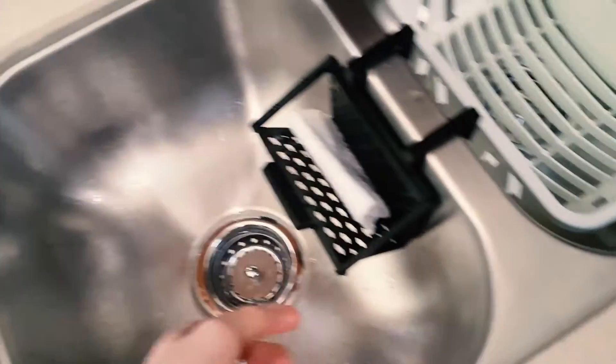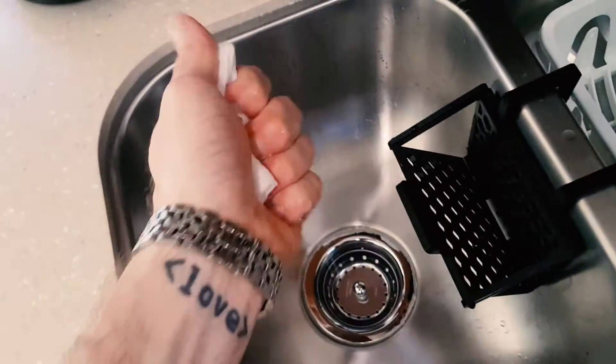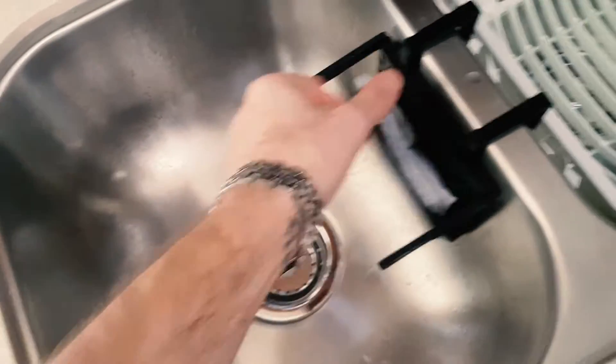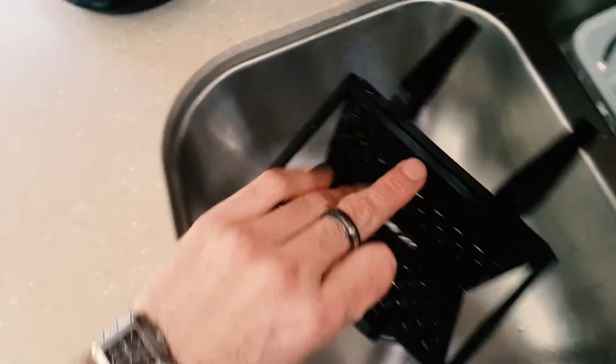That's fantastic. So you have your wet sponge, you stick it in there, you squeeze it, you're done. That's really all you have to do. This thing is not absorbing water at all. That was the whole reason that I made this, and in theory it should work.